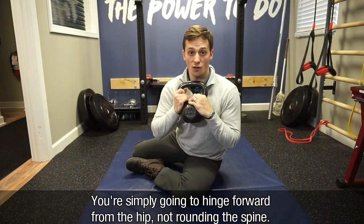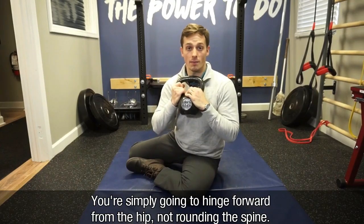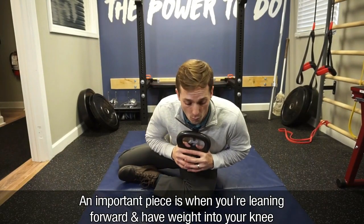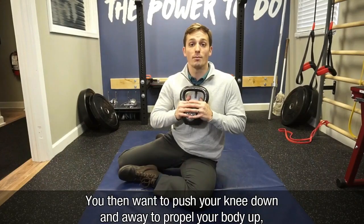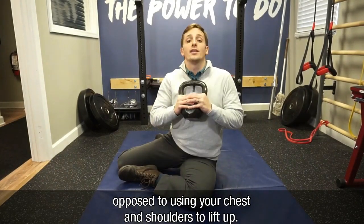You're simply going to hinge forward from the hip, not rounding the spine. A very important piece of this is that when you're leaning forward and you have weight into your knee, you then want to push your knee down and away to propel your body up, as opposed to using your chest and your shoulders to lift up.